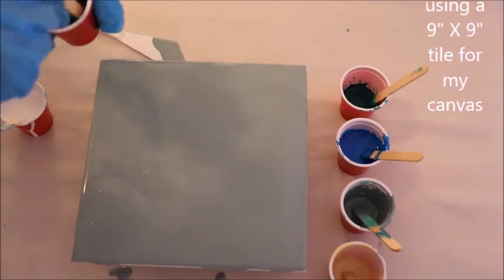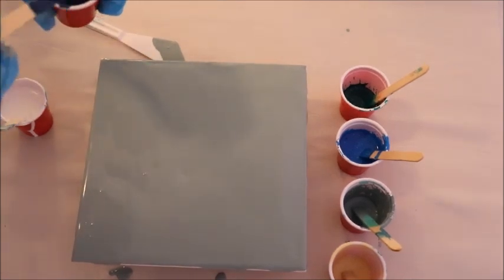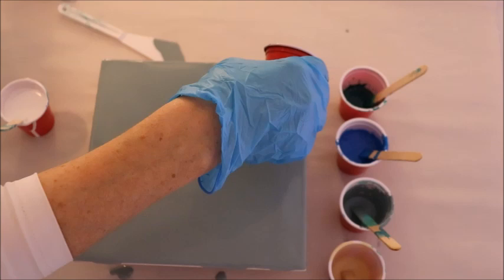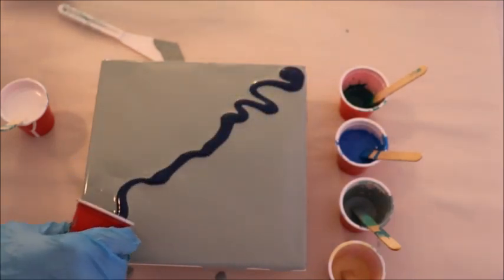I've mixed colors here — I've mixed a really dark, dark blue because I'm thinking a dark blue at the very base of my waterfall is going to help create some of that depth that you get at the base of the waterfall.